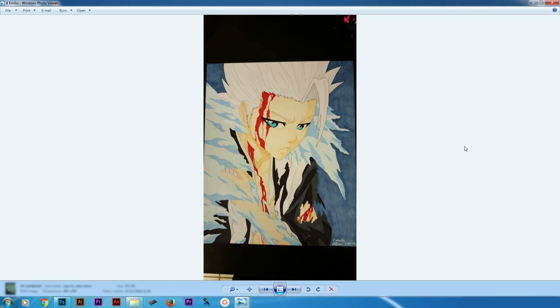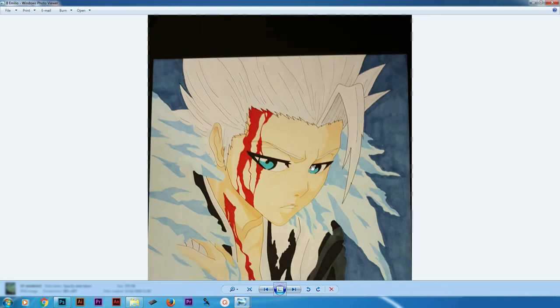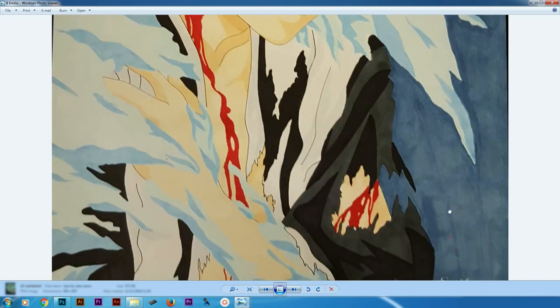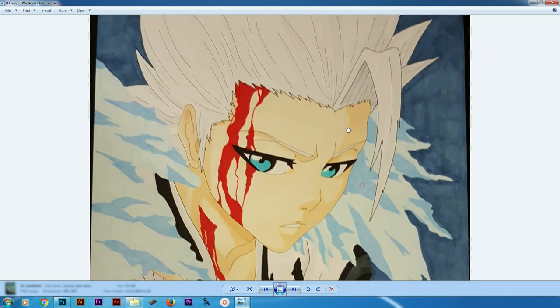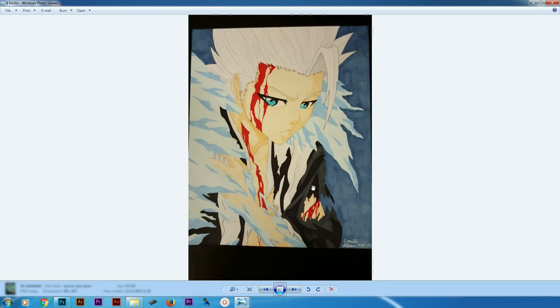In number eight we got this drawing of Grimmjow from Bleach as well, made by Emilio. I really like this drawing — you picked a very nice pose, I like the fierce look on his face, I like the blood. That's a really good drawing in my opinion. You could have put more emphasis on the background and not just color it — it kind of looks like you slacked off a bit there. But other than that that's a really nice drawing. I also like the inking process you did, very accurate. The eyes are perfect. That's a really good job Emilio, looking forward to seeing more stuff from you.